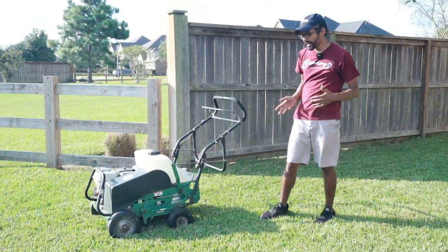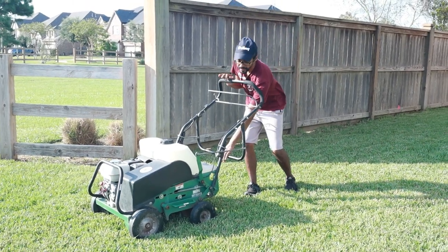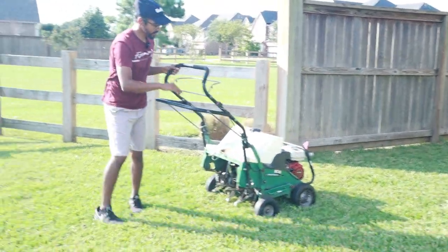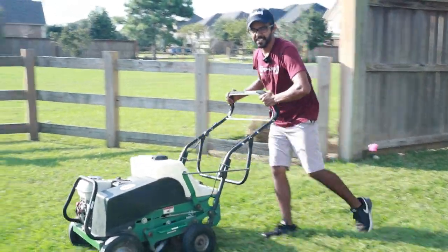When you're using the aerator, you can get to the end of your grass and just do a loop like I'm doing, or you could stop the aerator, pick up the tines, turn it around, put the tines back down, and keep going. I like to just do a full loop — it just keeps the momentum going.